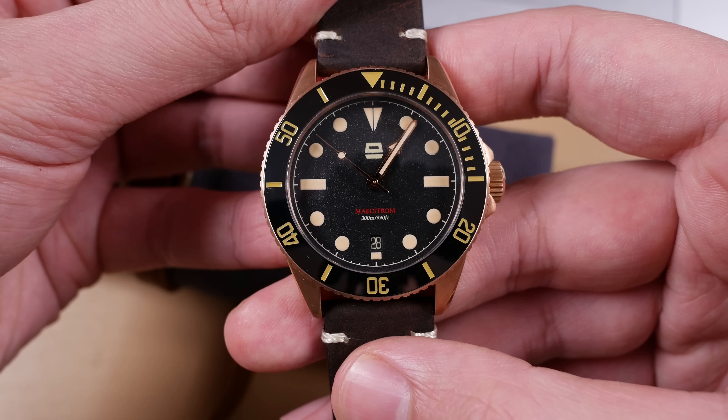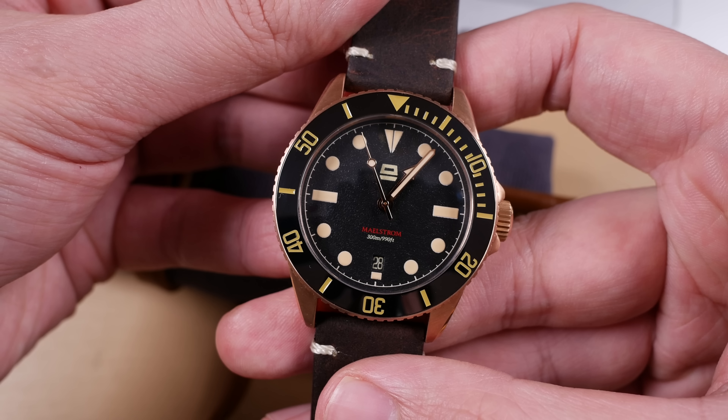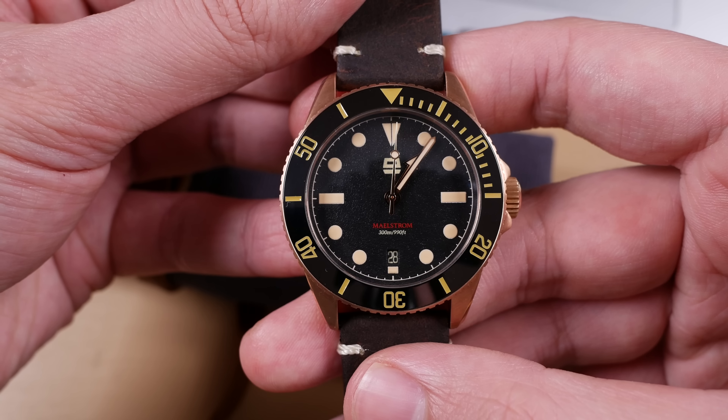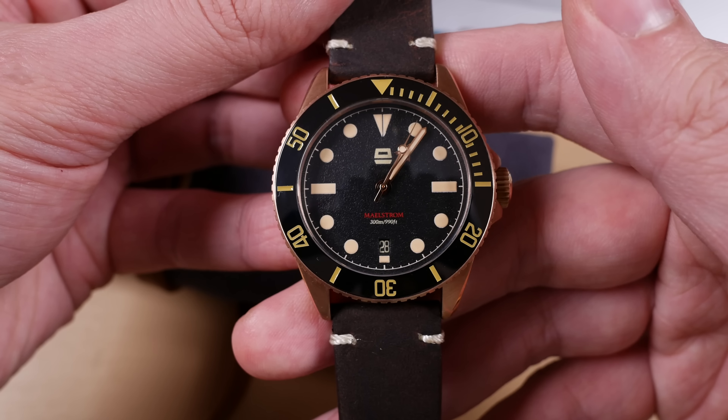The brand is new but the minds behind it are not. One of the partners on this new design team also makes the watches that many of us love from Zellos Watch Company, and carried over from that brand is a shared philosophy: deliver the best for less.